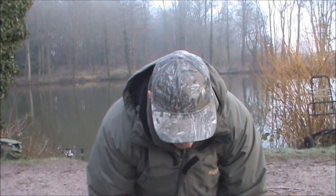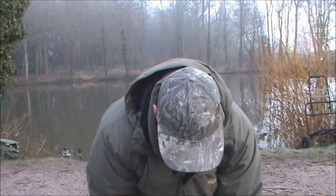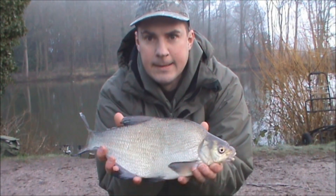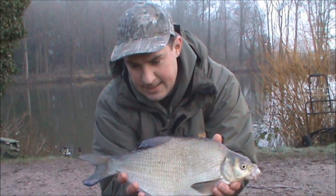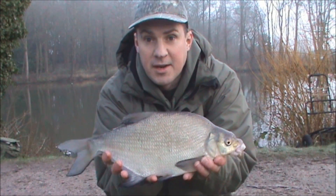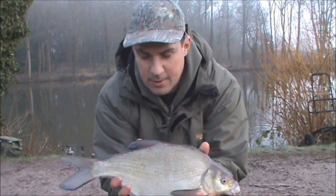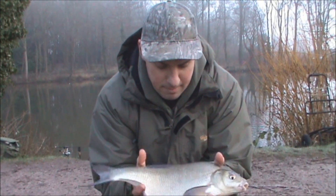Just done my first fish on the first rod I cast out — not exactly what I was looking for. A snotty — a bream! Ah well, at least I haven't blanked today, but not exactly what I'm looking for. Probably weighs about a pound and a half. But it's a fish I guess — at least I know the bait's working and the rig's working. One of these will pick your rig and bait up, you know a carp will. Let's get it back and get that rod back out.